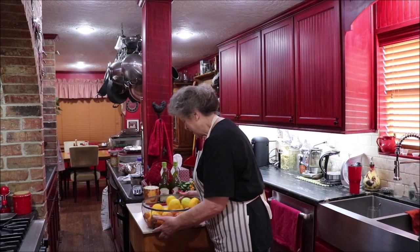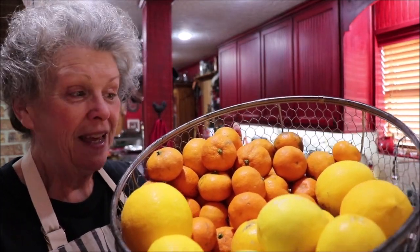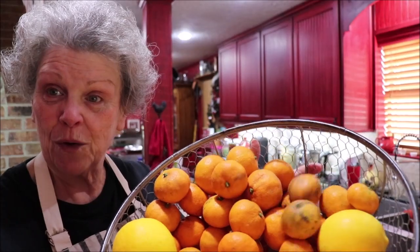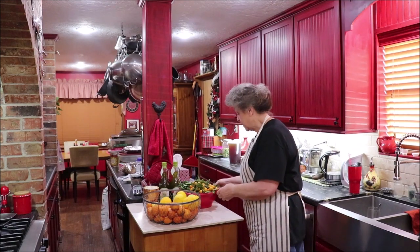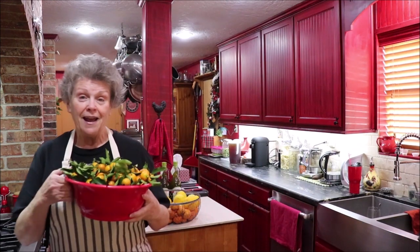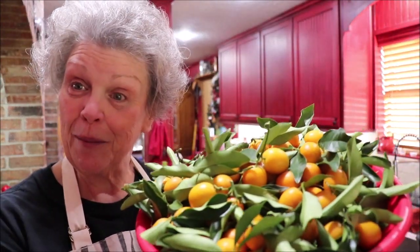I want to show y'all something that I'm really proud of. Look at these big old lemons that came off of my little lemon tree — I had 14 of them. And then my cousins Wayne and Linda came and brought me some little Satsuma oranges. Oh my goodness, they're sweet as sugar. My grandson said they needed to sell those to the store because they were better than the cuties and the ones at the store. And then my cousin Ann and George came and brought me a whole bunch of kumquats.